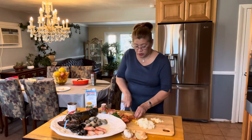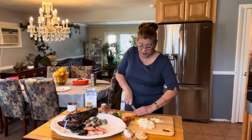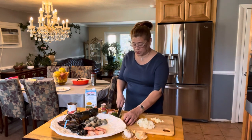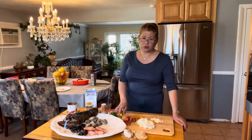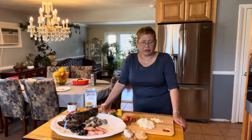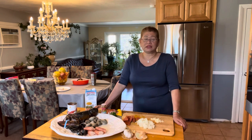My daughter told me all she wants is salad, so we have some steak that I already grilled and some buffalo chicken wings that I marinated last Friday. She decided she does not want to eat chicken anymore, so salad is for her.